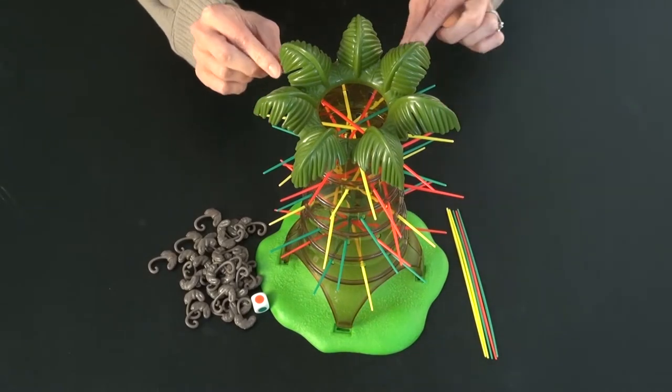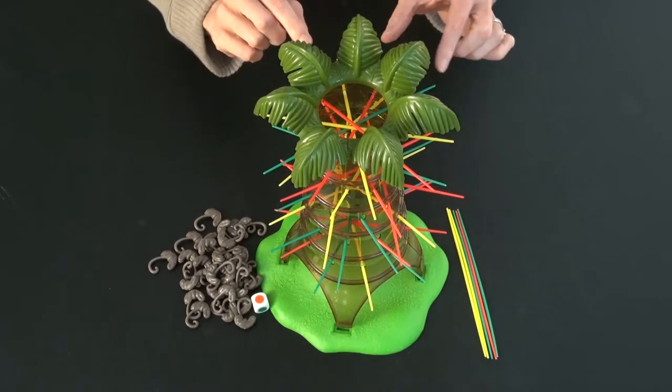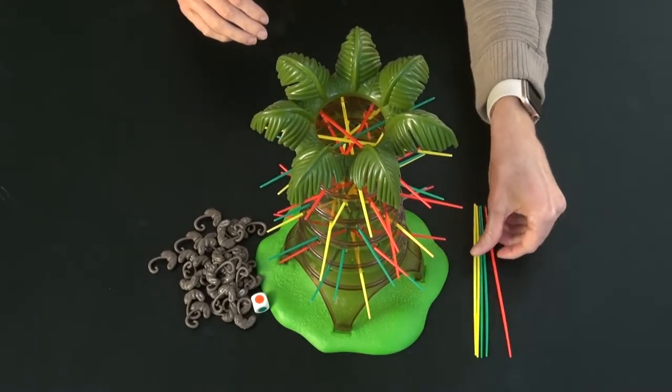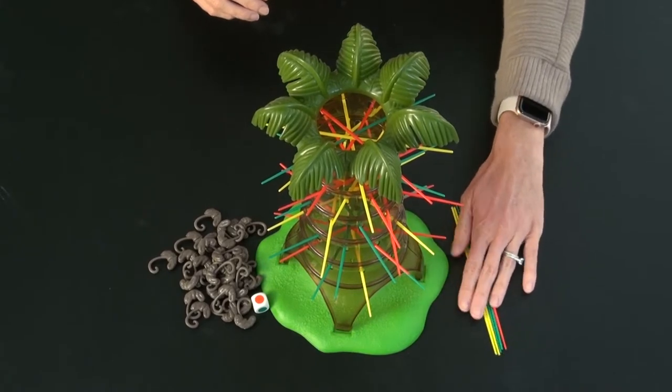You put in two sticks of each color in each row, except you actually fit two that have two of each color, and then one just gets one. So fill them in and take out five sticks — you don't have space for those. Those are reserves in case any get broken.